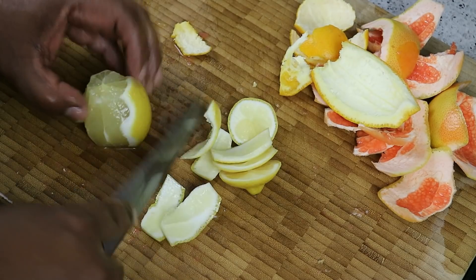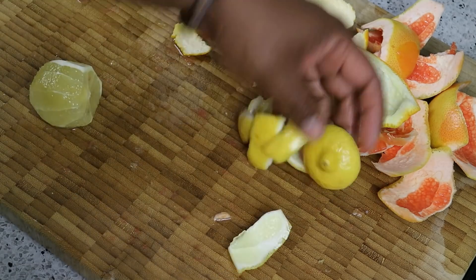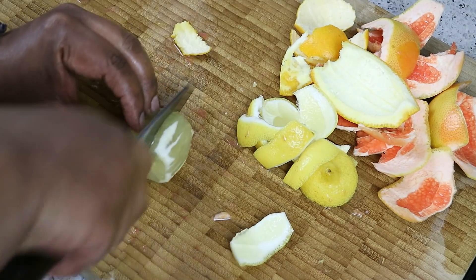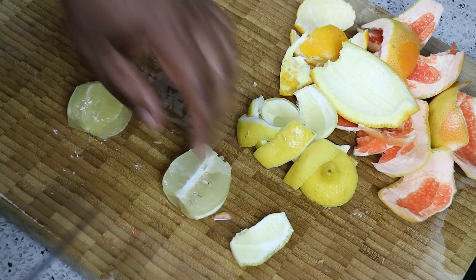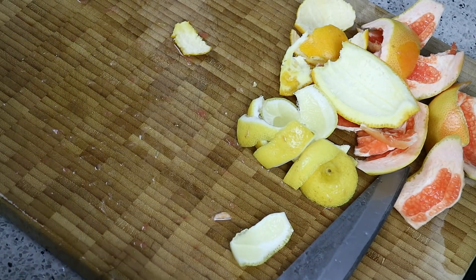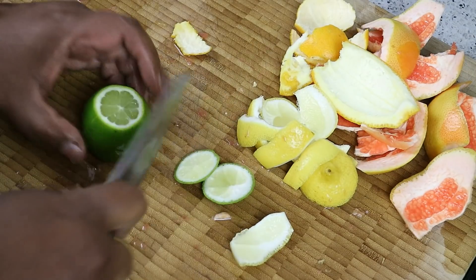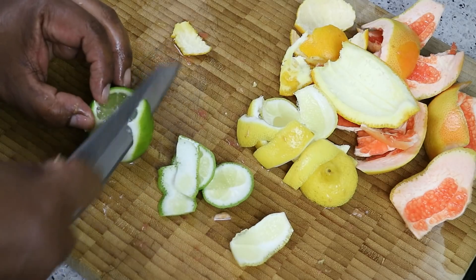For the limes and the lemon, I'm doing it exactly how I showed you with the grapefruit. So all the peels here — I'm just going to give it a little slice and another little slice, just to make it easier for the juicer. The lemon and the lime are going to add a lovely, stronger citrus flavor. It can be a bit tart though, so be mindful of that.